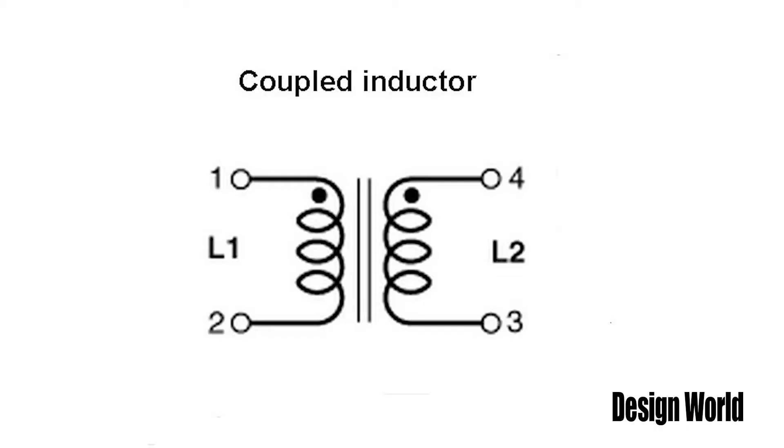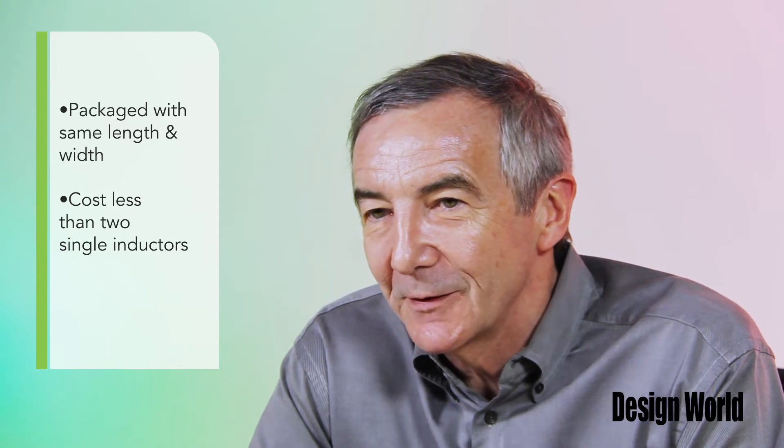Hi, I'm Lee Teschler, Executive Editor of Design World Magazine. Coupled inductors are basically two separate inductors wound on the same core. A coupled inductor typically comes in a package with the same length and width as that of a single inductor and the same inductance value, only slightly taller. A coupled inductor also typically costs less than two single inductors.